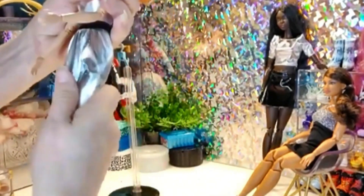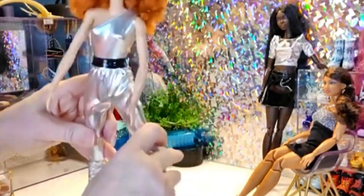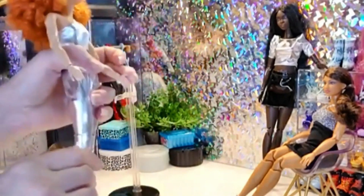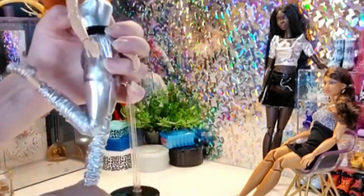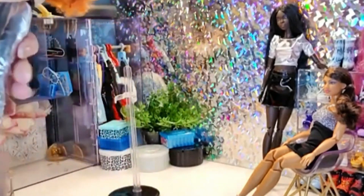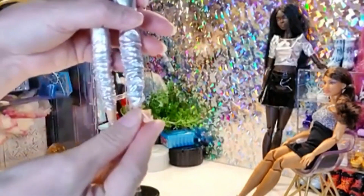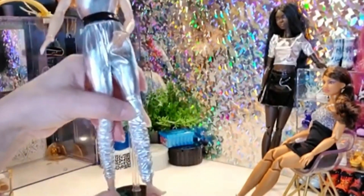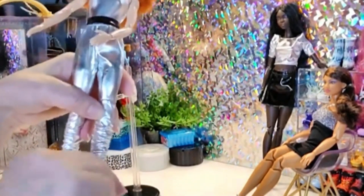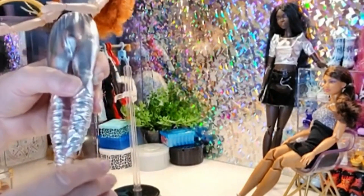Her legs can go front and back, open and around. She bends at the knee — it'll go all the way back, pretty cool. They also have motion in their ankles. For those who might think, what's the point — let me show you. When you take off her shoe, the foot can be flat, so you can put on sneakers or any flat shoes you have. And it moves like this, so you can also put her in any heels. These articulated feet mean you can put whatever shoes you like on this doll.